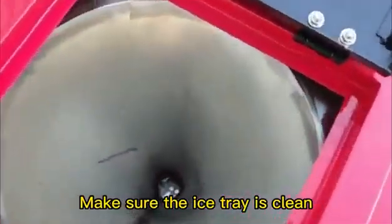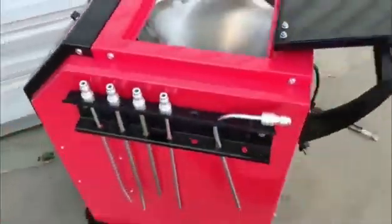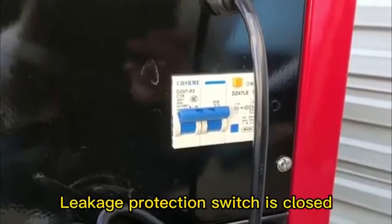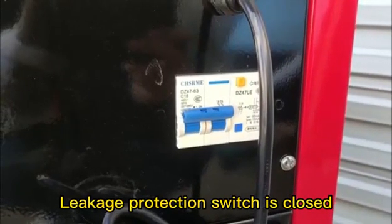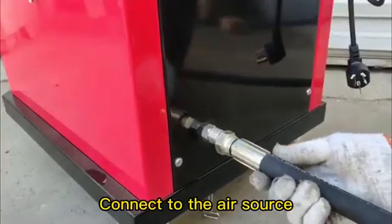Make sure the ice-tree is clean, the leakage protection switch is closed, then connect to the air source.